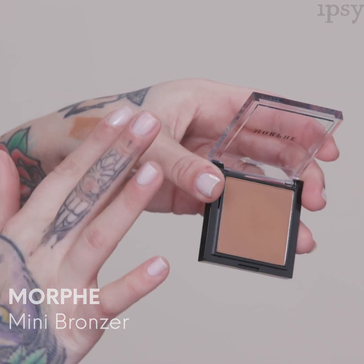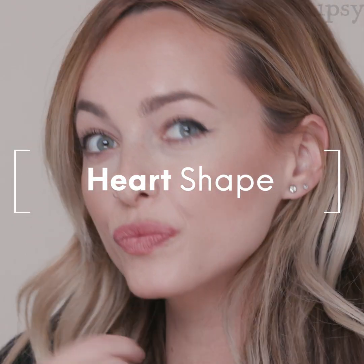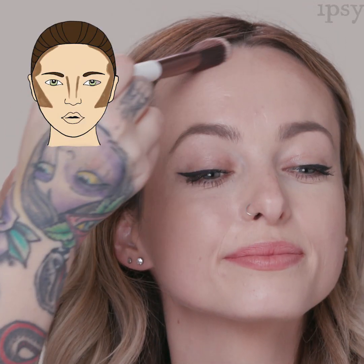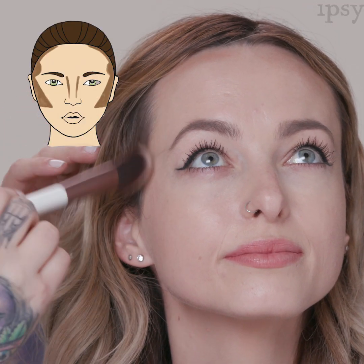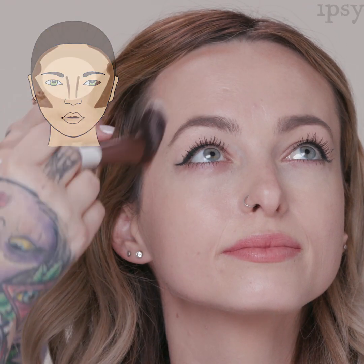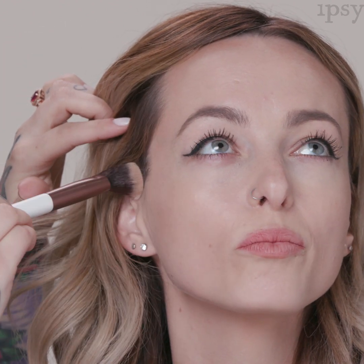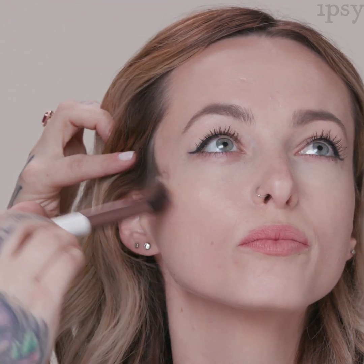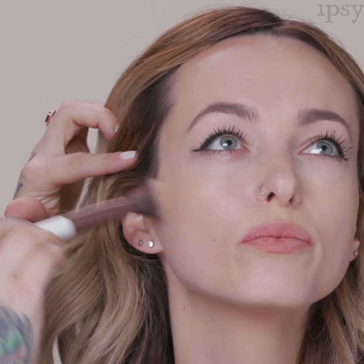If you have a heart-shaped face, the widest part is your forehead and the narrowest part is your chin. To contour a heart-shaped face, start at the forehead swooping down along the temple, following the hairline, then swoop down into the hollow of the cheek — almost creating a three motion.